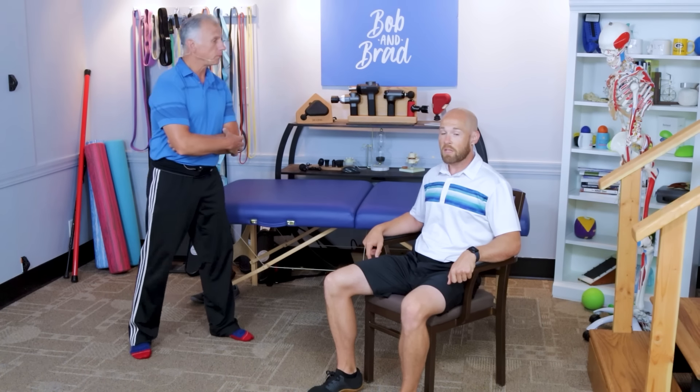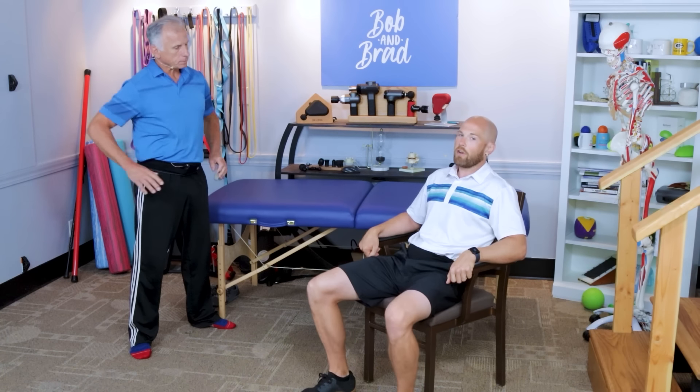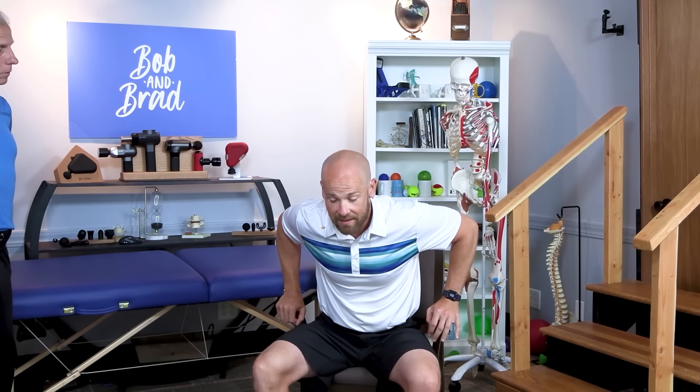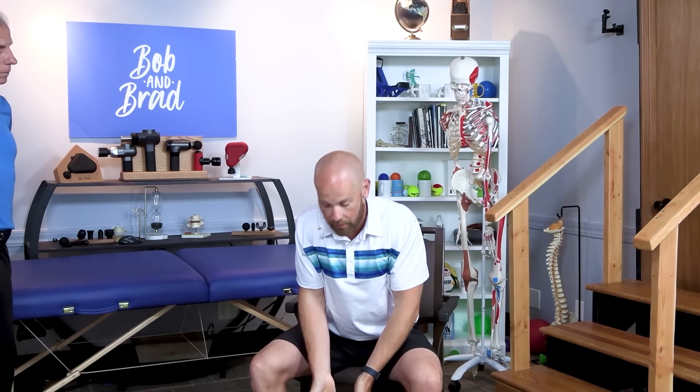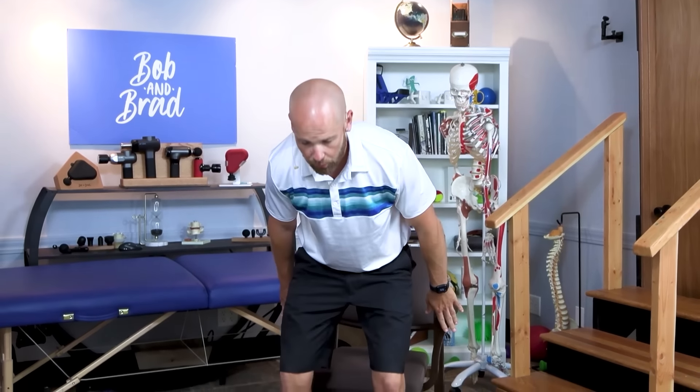We're going to do sit-to-stands, going from easy to more challenging. For beginners, first try to slide your butt towards the edge of the chair — it's going to make it a lot easier. Slightly lean forward to get over your center of gravity. If you struggle to get out of a chair, definitely use your arms and stand all the way up.